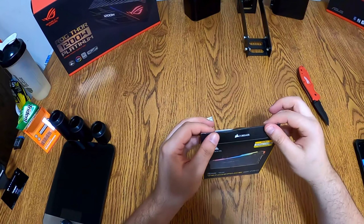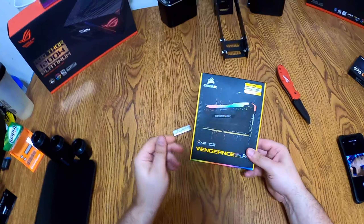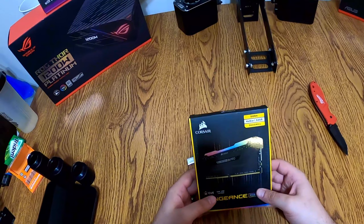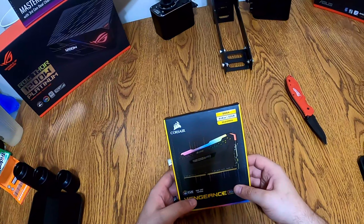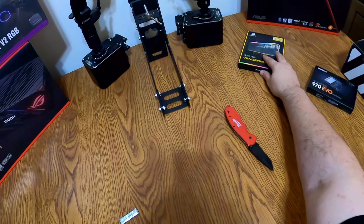We'll work with that more later when we do the build. We don't have the case and everything out here — we're going to put all this in a Thermaltake, I think it's called an X9 Cube. It's a very big cube, just a block cube, because that's what we have right now.